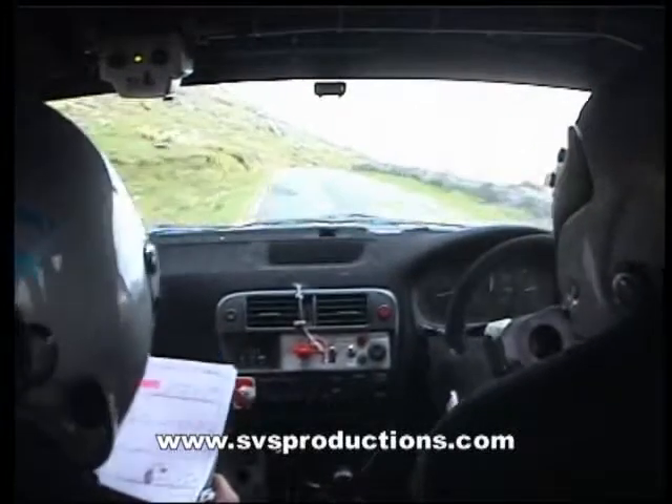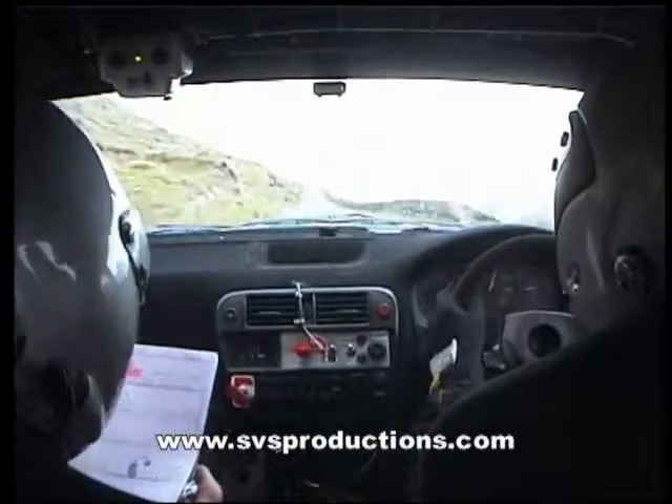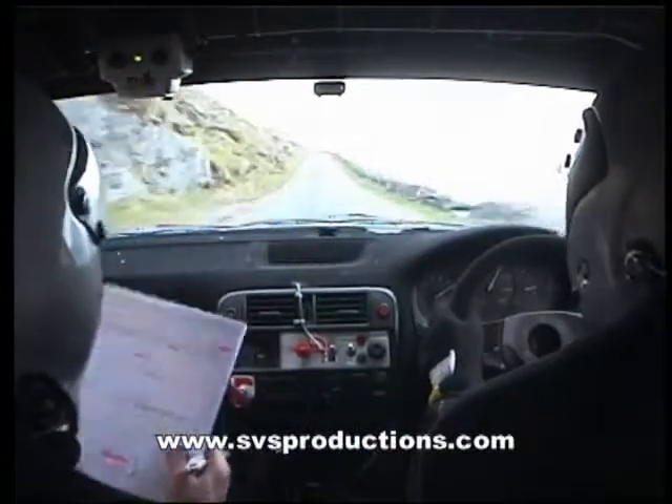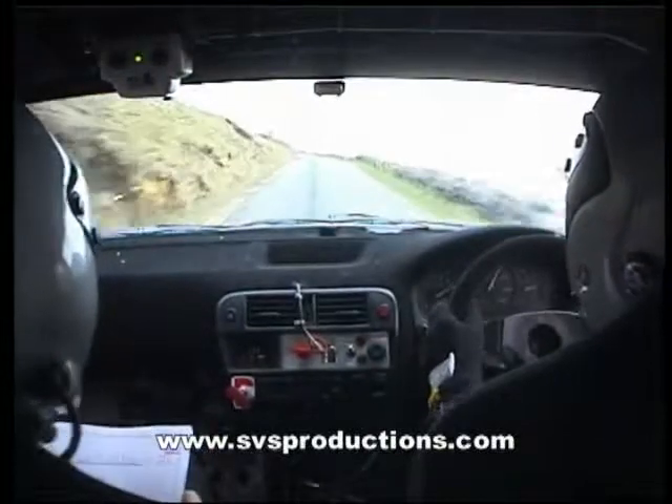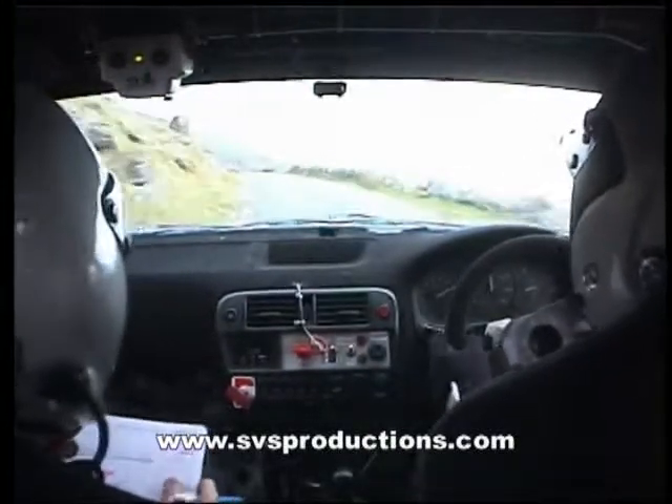Flat right over crest, 80, flat crest stay middle, 200 up to the sign, and long one left continues and tightens, and two left over crest.